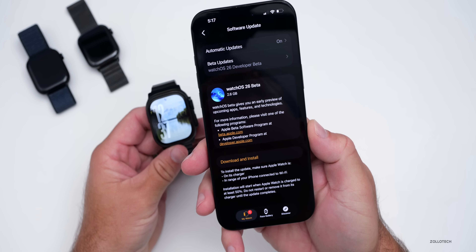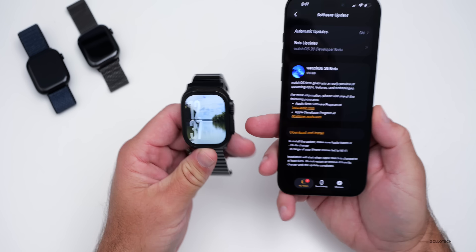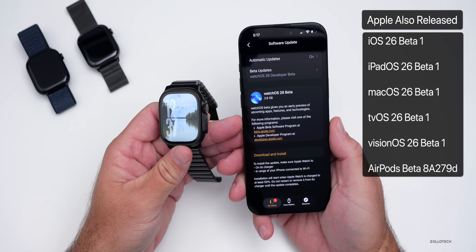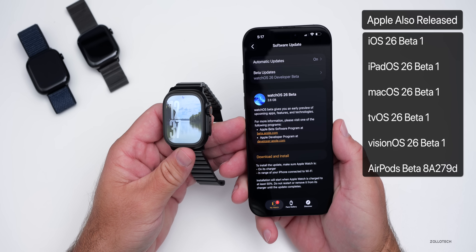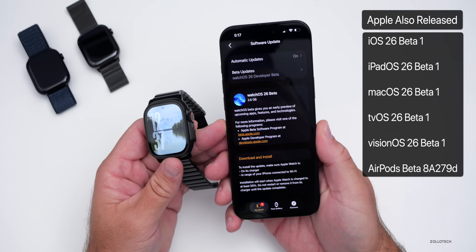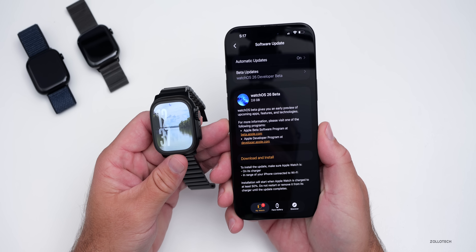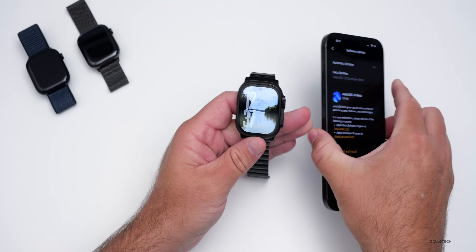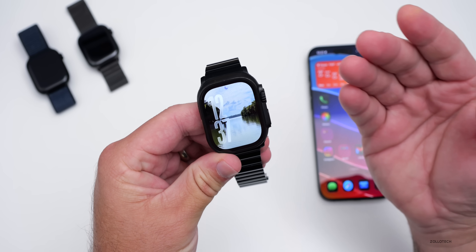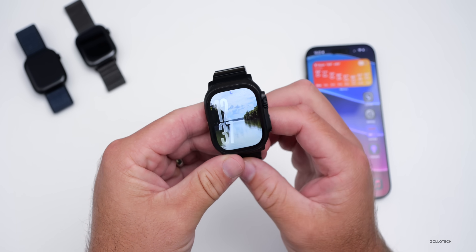This came in at 2.6 gigabytes on the Apple Watch Ultra 2, the black titanium version. Along with this, Apple also released major updates with iOS 26 Beta 1, iPadOS 26 Beta 1, macOS 26 Beta 1, tvOS 26 Beta 1, visionOS 26 Beta 1, and an AirPods beta update as well. There are a few new features, but this is not as big an update as iOS or iPadOS.